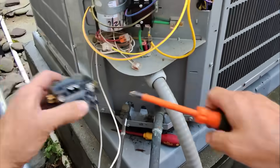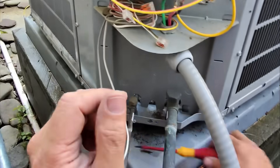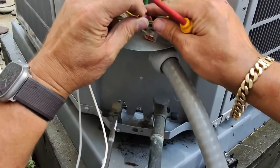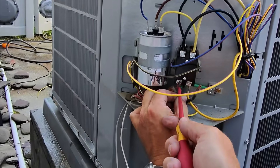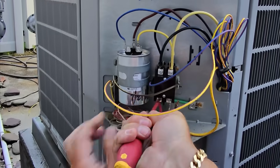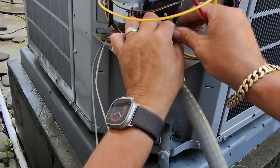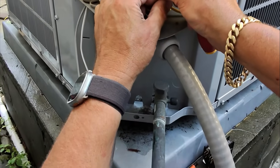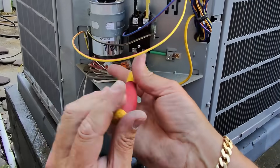Very very sus — typical of Carrier from this era, which is only about COVID. A lot of their components I've noticed have been failing prematurely — capacitors, contactor coils. I've seen a lot of them from the year of COVID. Must have been a lot of quality control issues during COVID.